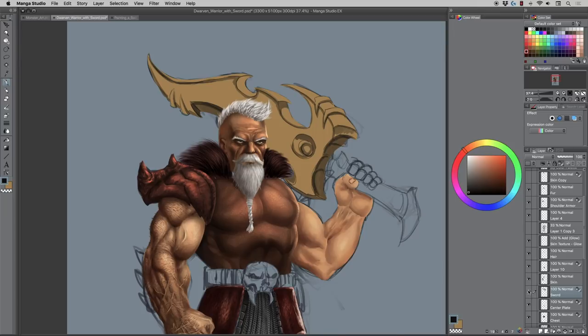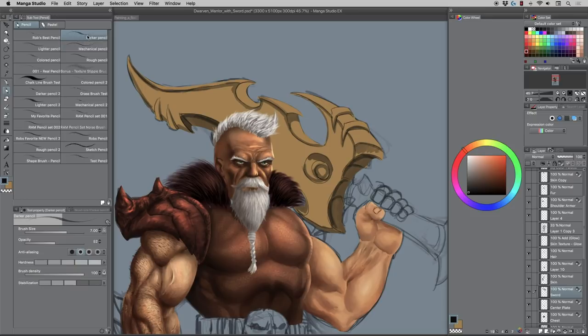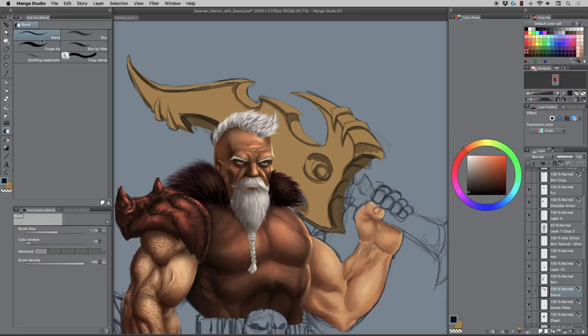Now I start to grab a brush — in this case I like to block in with my darker pencil brush, set to about 52 opacity, and just brush in some shadows like this. Then I switch to a smudge or blend brush, vary the size with the bracket keys, and blend some of this in. Since it's locked I won't go outside the edge, and I can define plane changes.